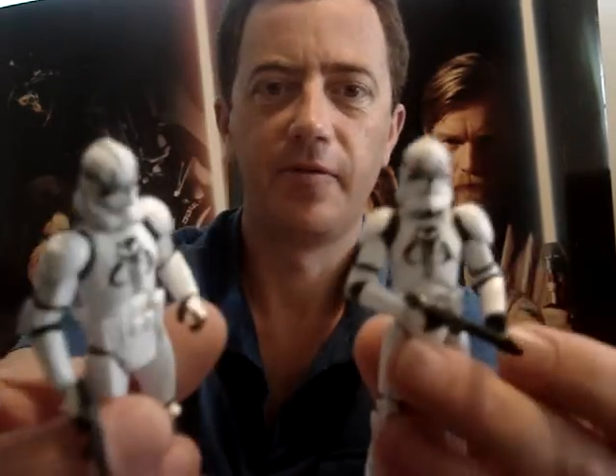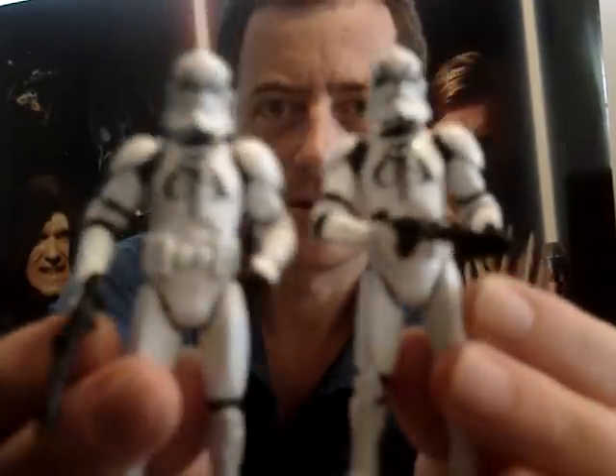G'day everyone and welcome to another one of my Star Wars figure reviews. Today I'm going to give you a look at some of the Mandalorian and Clone Trooper pack that's come out recently. I gave you a look with it inside the box but I've opened it now so I'll give you a quick look of the figures out of the box.